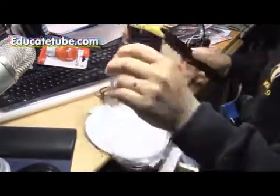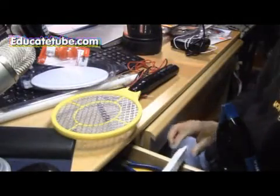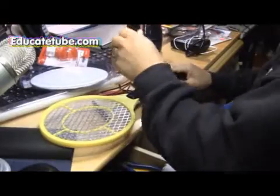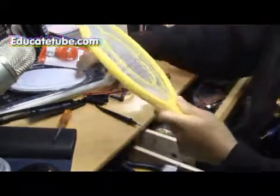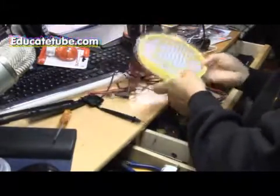You'll need an insect zapper device like this one. What you want to do is take it apart. There are about four or five screws you need to remove. Once you remove it, you want to keep some parts. For example, the head - that has an aluminum mesh.